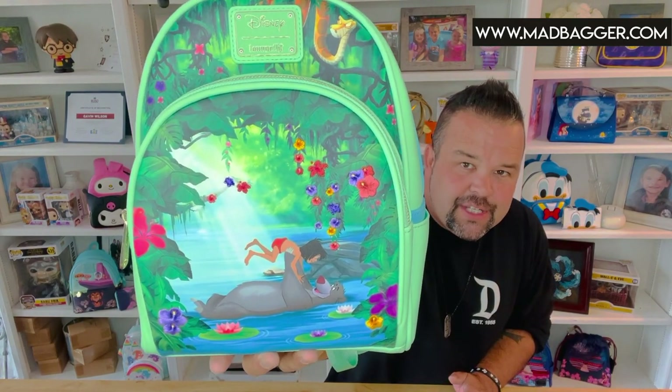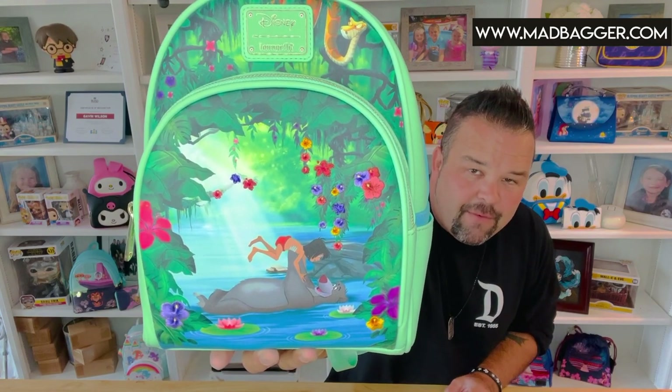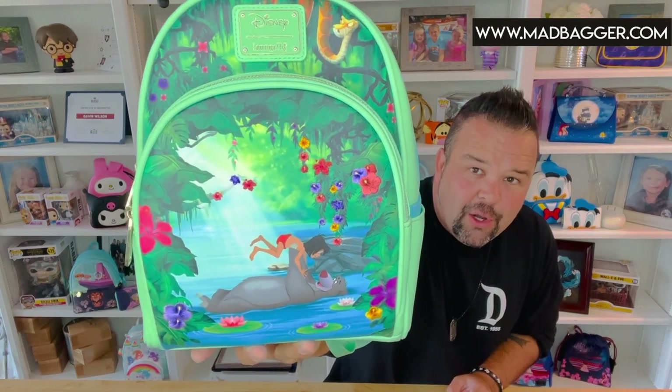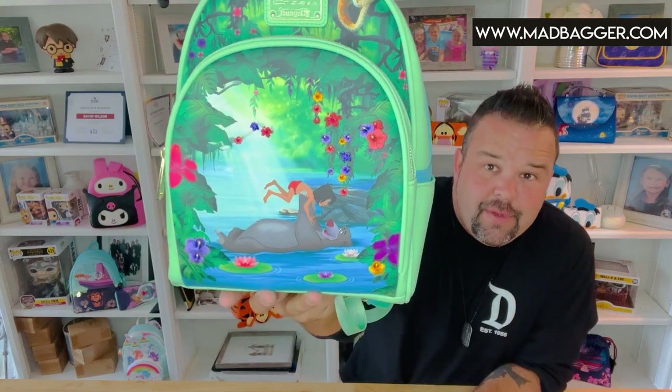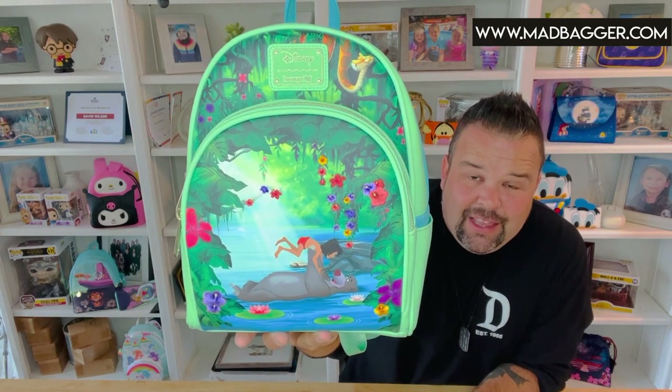This one is super gorgeous as far as color goes — it is by far one of my favorite ones they've done so far this year. The saturation of colors and the color tones they picked for this is absolutely gorgeous. Okay, let's go ahead and go over the details.